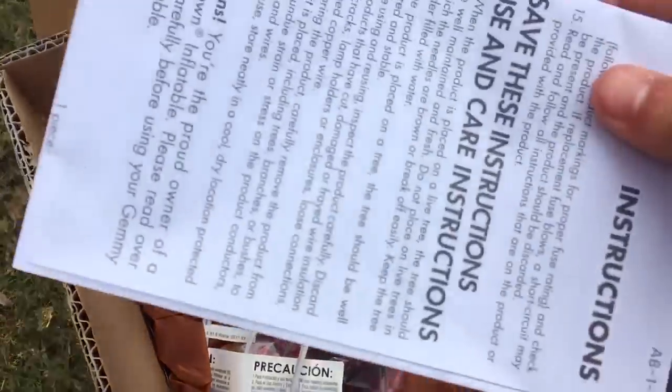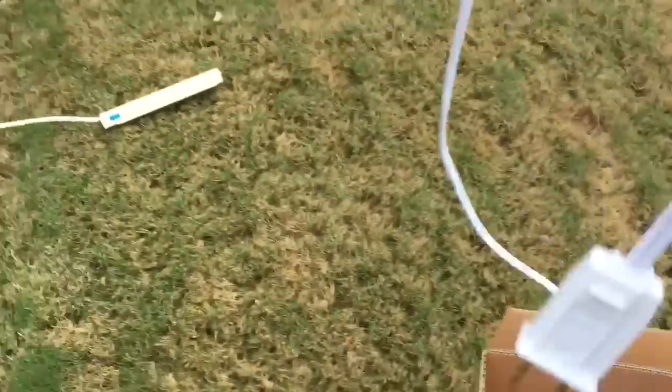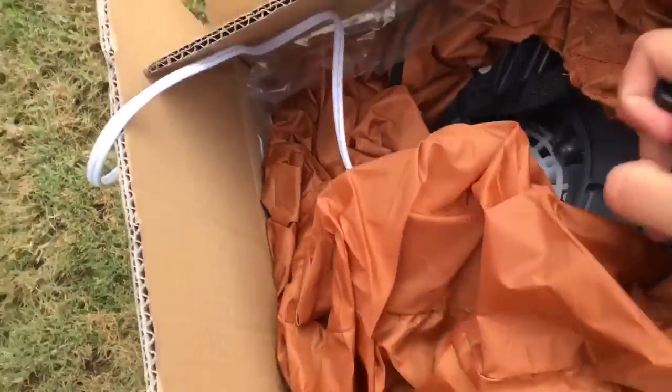All right, instructions. It's got tethers. Setting it all over here. Here's the inflatable itself. Here's the plug. There's the fan — that's a base fan.